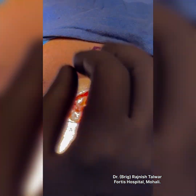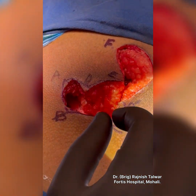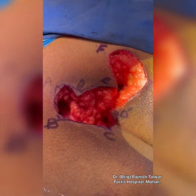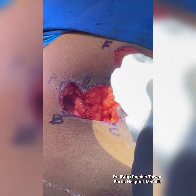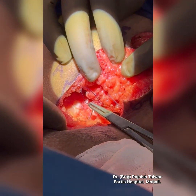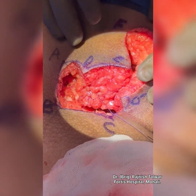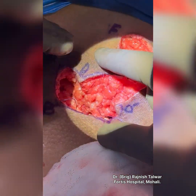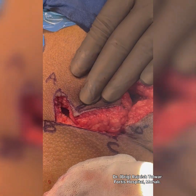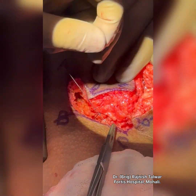The most important thing is that we have to close it in multiple layers, not a single layer. We have to ensure the whole cavity gets filled up with Vicryl 3-0 sutures inside to close the cavity. I'm taking deep sutures so the tissue falls into place. I've placed a drain underneath — a drain is a must.